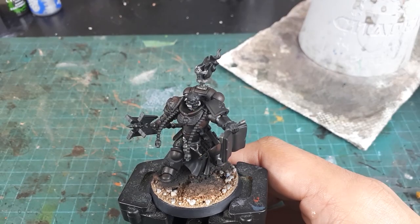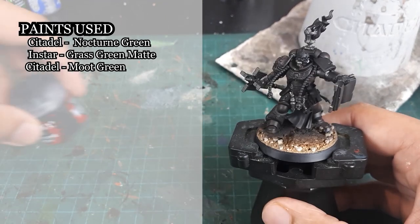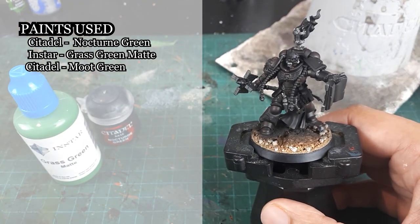I will follow the same process I used for Adrax Agatone — that being Nocturne Green, Instar's Grass Green Matte, and Citadel Moot Green.